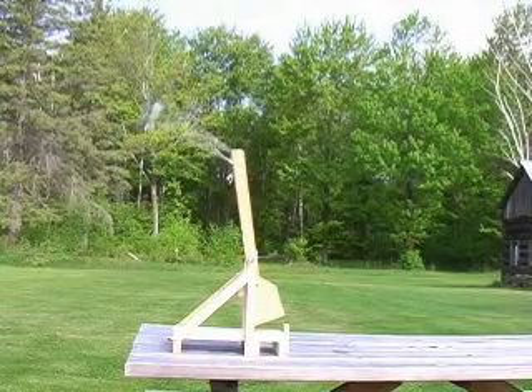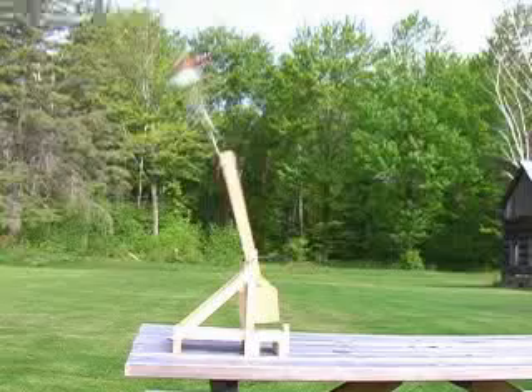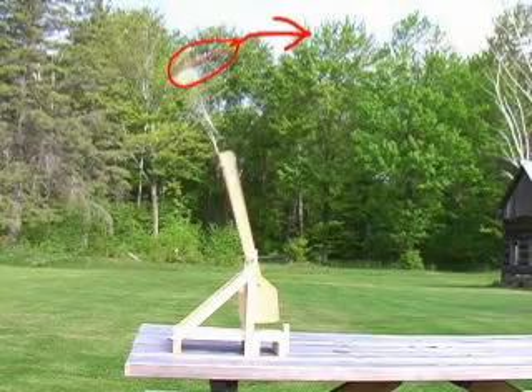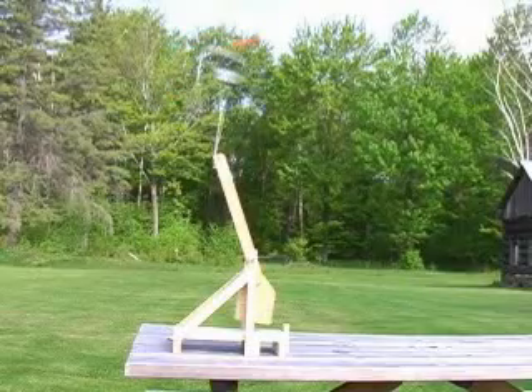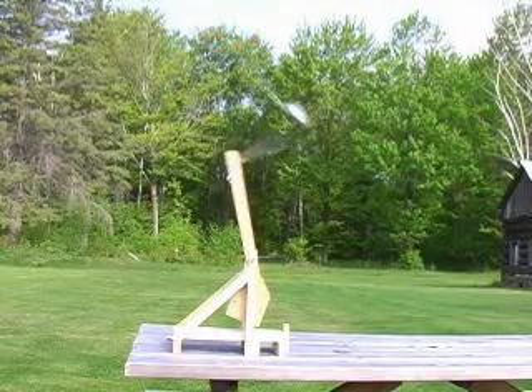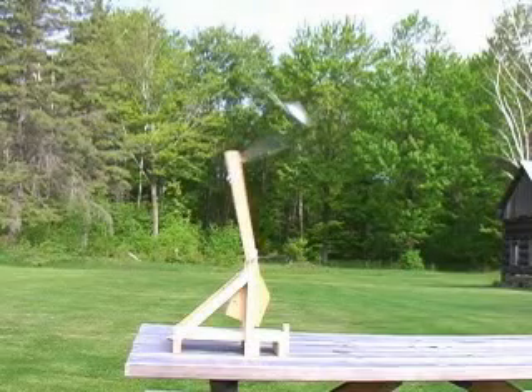As the arm starts swinging towards a vertical position, the sling starts to accelerate the projectile, creating enough force to pull the free end of the sling out of the release slot. The projectile is released from the sling, flying forward with kinetic energy transferred from the falling counterweight.